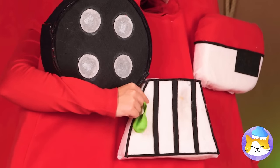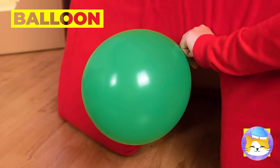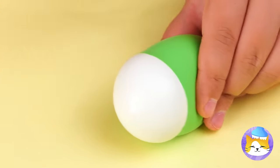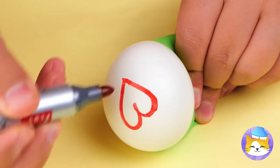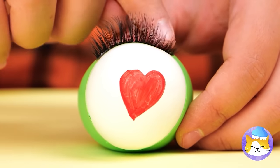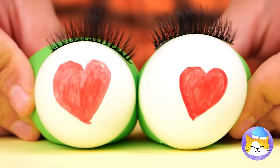Next up, blow up a balloon. Now pop it! Now wrap what's left over another, smaller balloon. Add something on top, some lashes — and you've got a cute pair of eyes!